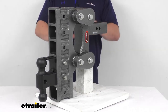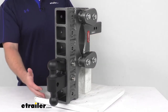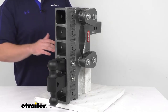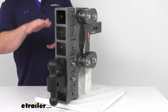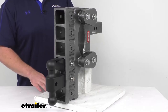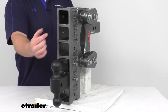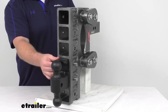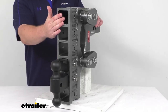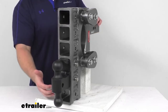Our stacked receiver tubes here are going to allow us to move our ball to different positions. So if we're towing different trailers with different ride heights, we can accommodate those and make sure that our trailer is going to stay nice and level. Each of these receiver tubes is a 2.5 inch by 2.5 inch receiver tube, so it's going to accommodate our ball and pintle lock as well as your other hitch mounted accessories, and also allow you to adjust for the trailer height.